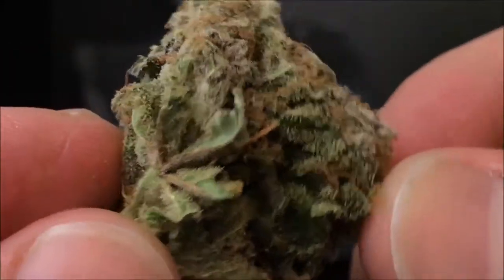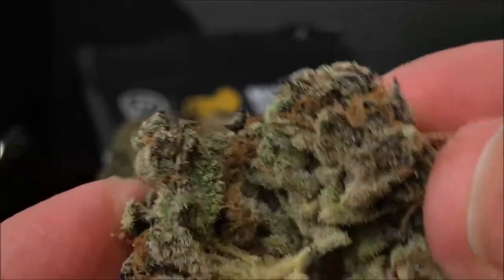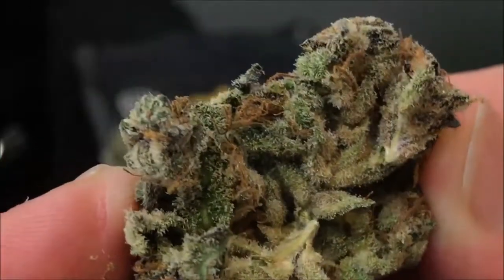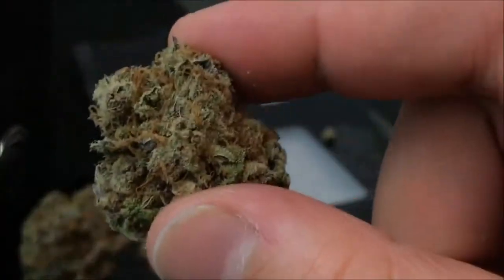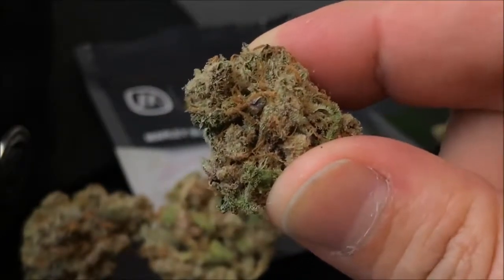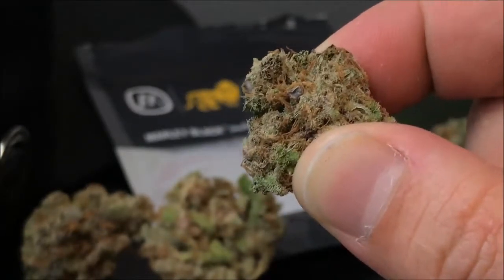I can smell this stuff from here. It smells nice and chocolatey. As far as the nug — this is covered in crystals, nice and resinous, with purple hues here and there. Really nice deep purple, actually. The inside looks beautiful, just covered in trichomes. As far as the smell, this has an earthy, chocolatey scent, really back-ended with a really strong kind of pine.